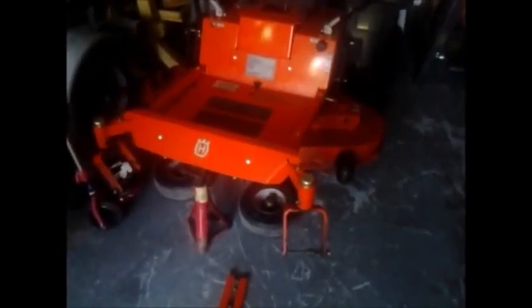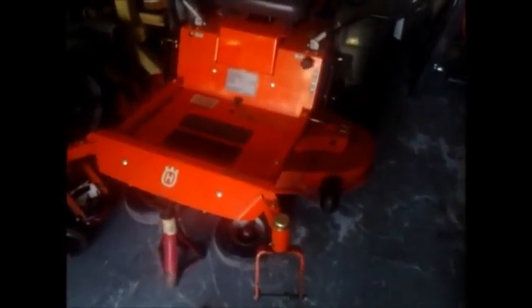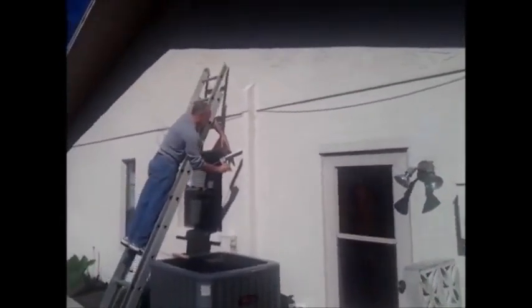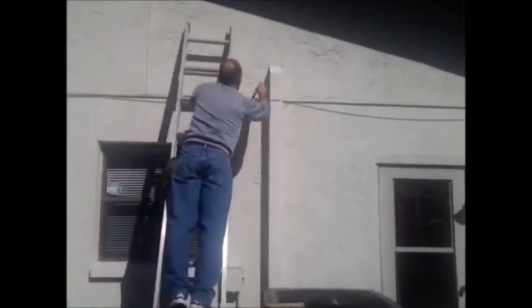Alright guys, I'm gonna go get that check and then go over to the job. That looks alright, not bad.